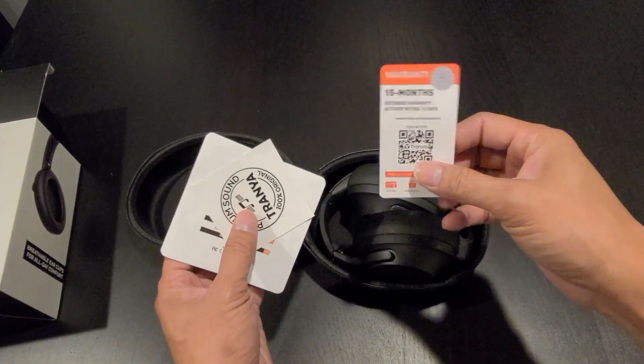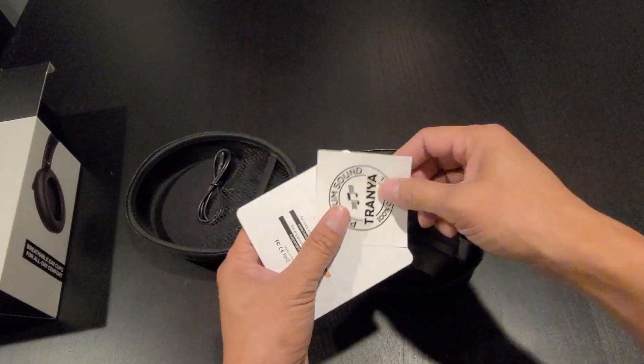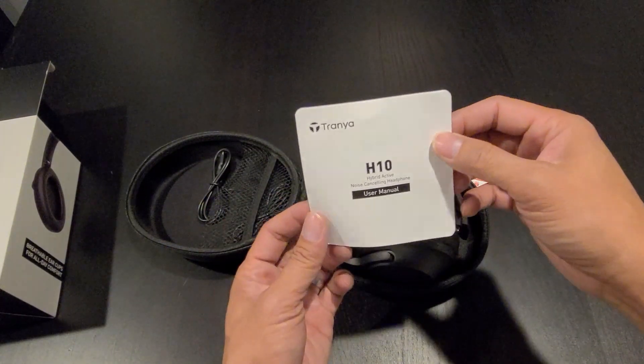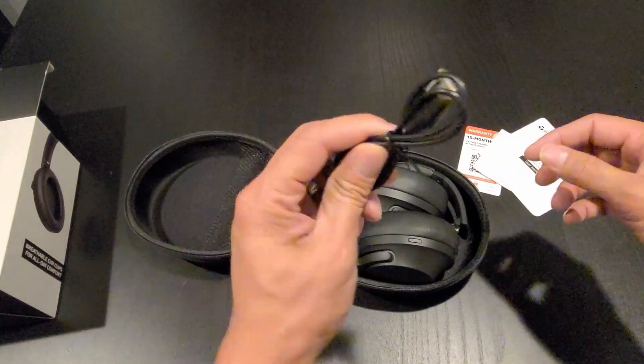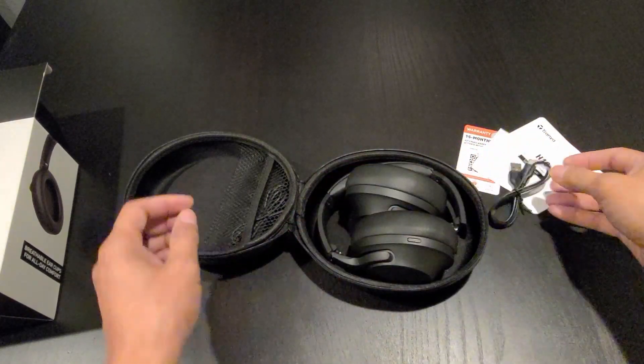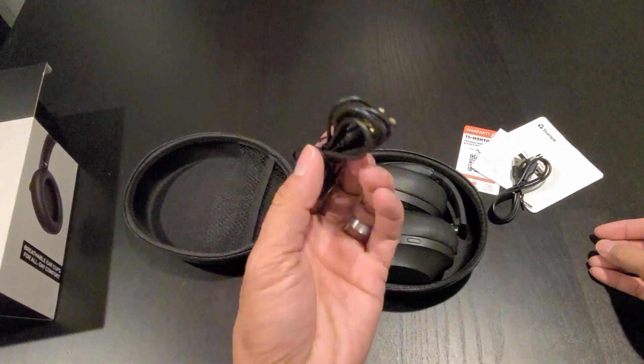You have the 15-month extended warranty card, Trenia sticker, instruction manual, USB Type-C charging cable, and the audio cable.